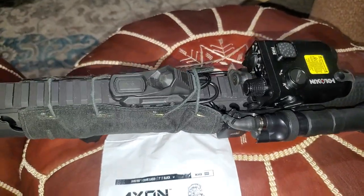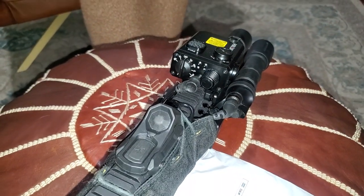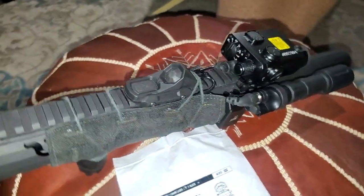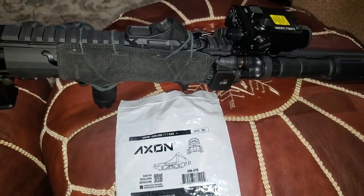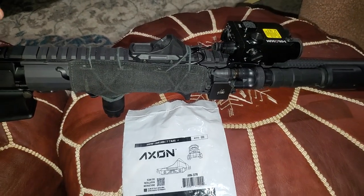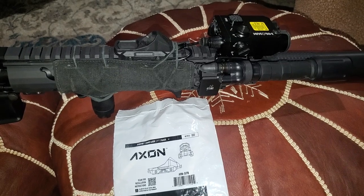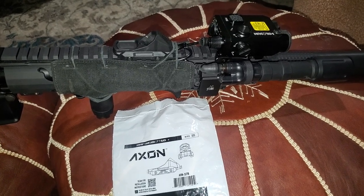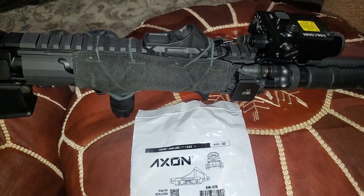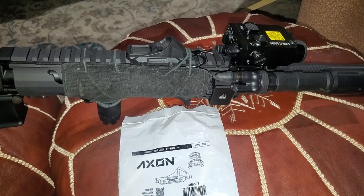Now I should be able to go shoot at night. This is kind of the last piece I needed. It's been a long time saving up — got the PVS-14, got the laser, got the switch. Now I'm good to go. Now I just need to go pew-pew at night.